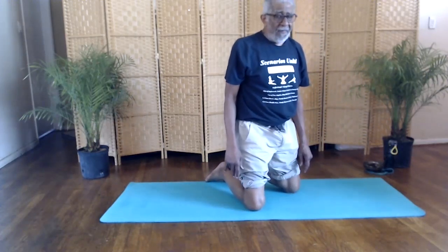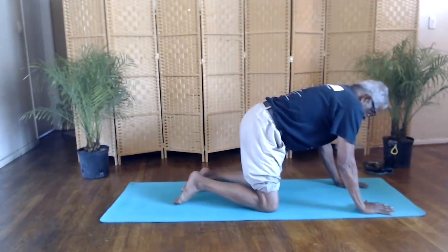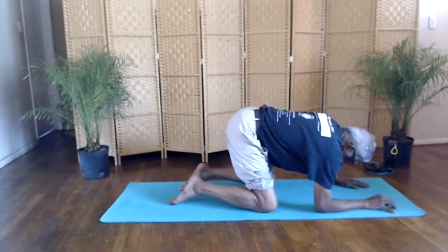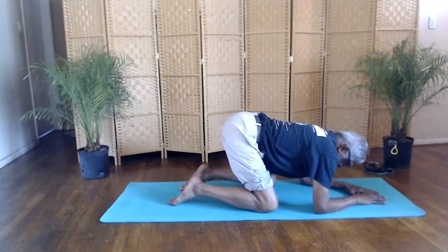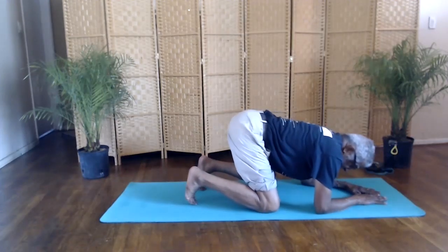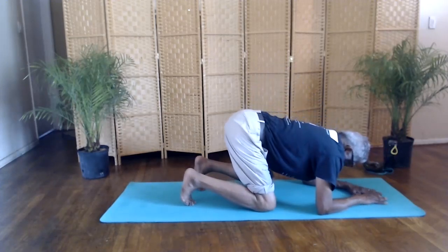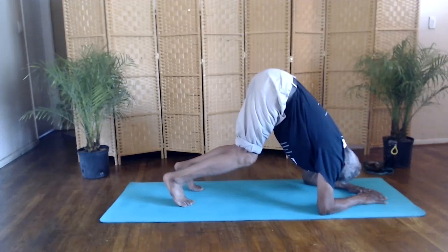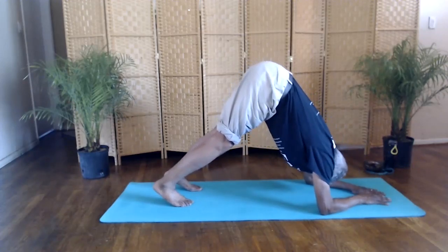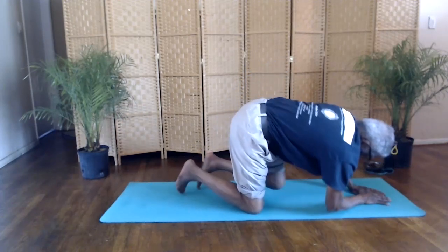Now we'll do the dolphin pose — that's a forearm balance. You're on your hands and knees. Go down to your elbows, forearms, palms down. Bring your hands together. Get onto your toes. We're going to lift our hips. Balance on your forearms. Inhale. Lift your hips. And down.